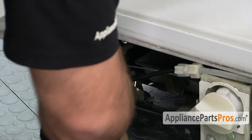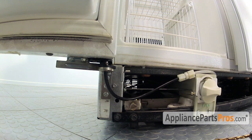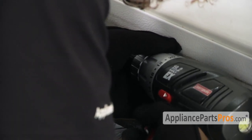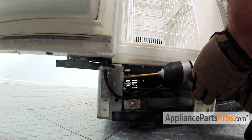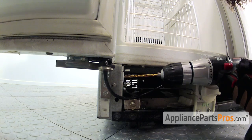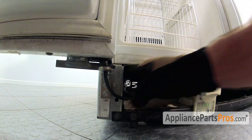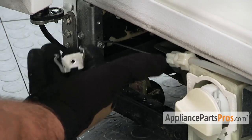On some of the grill clips, they actually riveted it right to the frame, so we're going to have to drill it off. Then we had to order a screw so we can put the new one on. Once you have it drilled out, you can pull the old clip out.